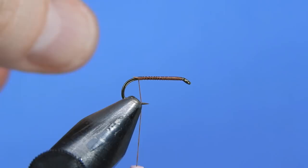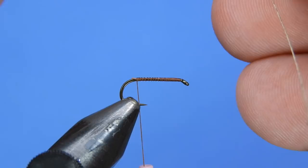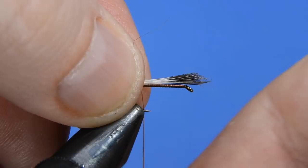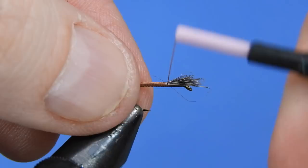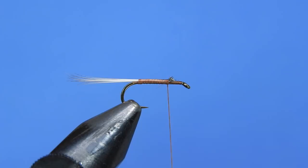We're going to take a clump of silver badger hackle fibers — somewhere between 10 and 15 fibers — and just pull those straight off the feather. Typically use one of the hackles from lower down on a cape. We'll measure out the tail to be the same length as the hook shank, secure that with touching turns, and make sure we keep the hackle on top of the hook shank to keep everything even on the body. Pull those up and trim the excess.